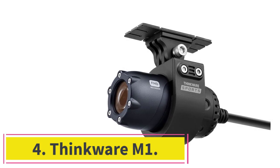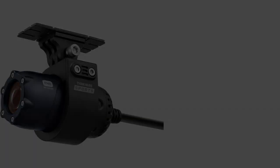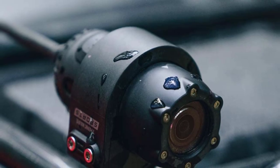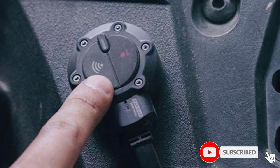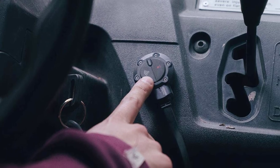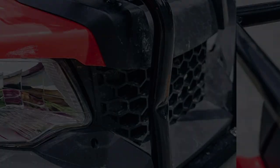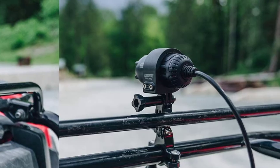At number 4: the Thinkware M1. Thinkware makes some of our favorite dash cams for cars, and we were excited to check out the M1. This is a system that blurs the line between action camera and dash cam, with unique features and some of the best image stabilization tech we've seen. Both front and rear cameras capture video at 1080p resolution at 30 frames per second. The camera's 170-degree viewing angle does an excellent job of capturing details and providing a broad field of view. When we looked at video files, we were surprised by the level of detail and quality of the images, even when compared to higher-priced options. The camera equipment has an IP66 rating to prevent dust, dirt, and water from damaging the camera.